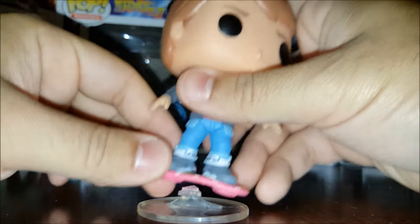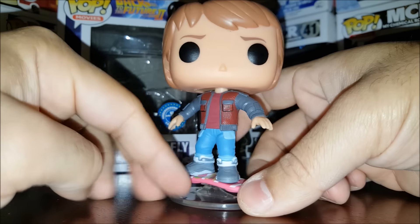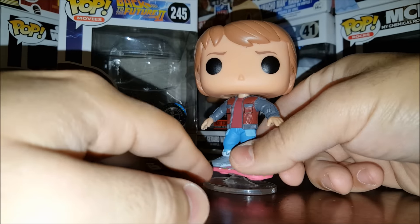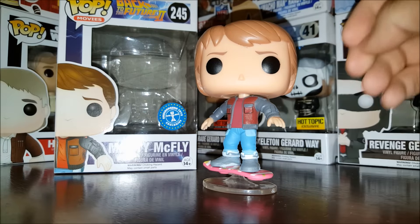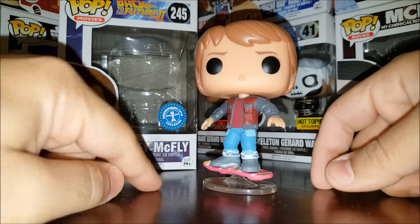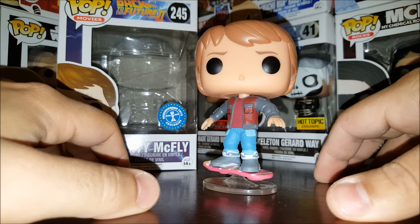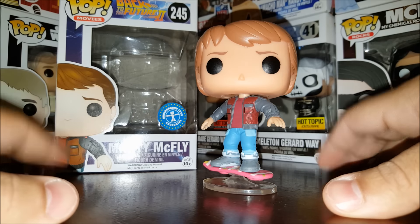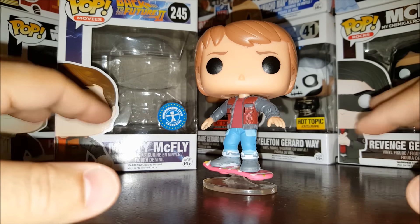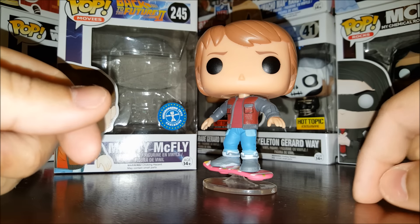There you go — Marty McFly. I believe it's a Fun.com exclusive, but I got it from Pop in a Box. You can check them out — they launched their US site a couple of months ago. The original site is Pop in a Box dot UK, but they're in the United States now. Basically it's a subscription box, but it's not like Loot Crate or Marvel Collector Corps or Nerd Block.